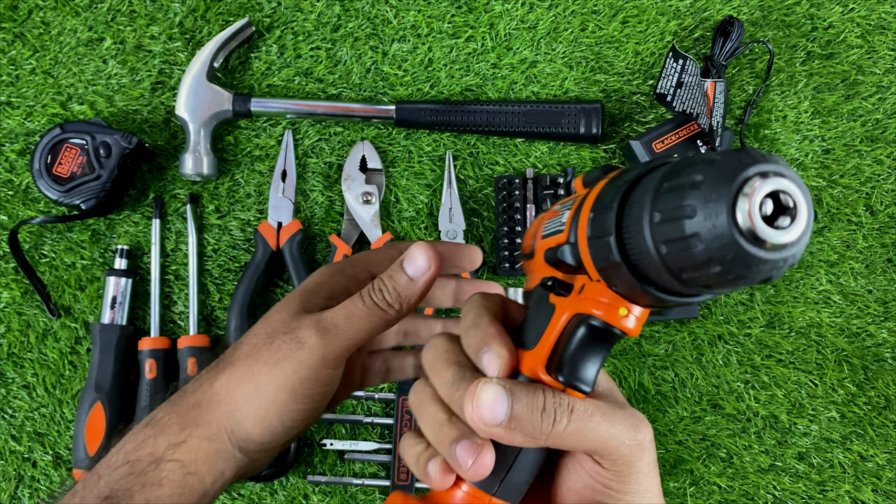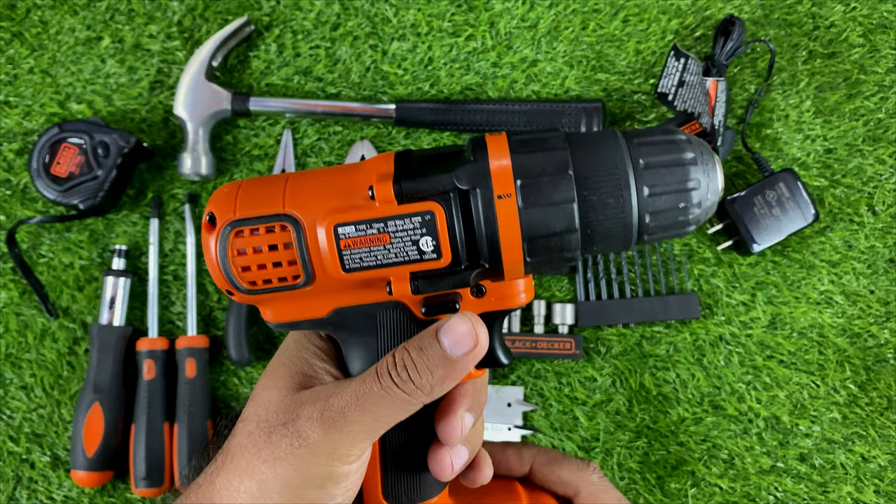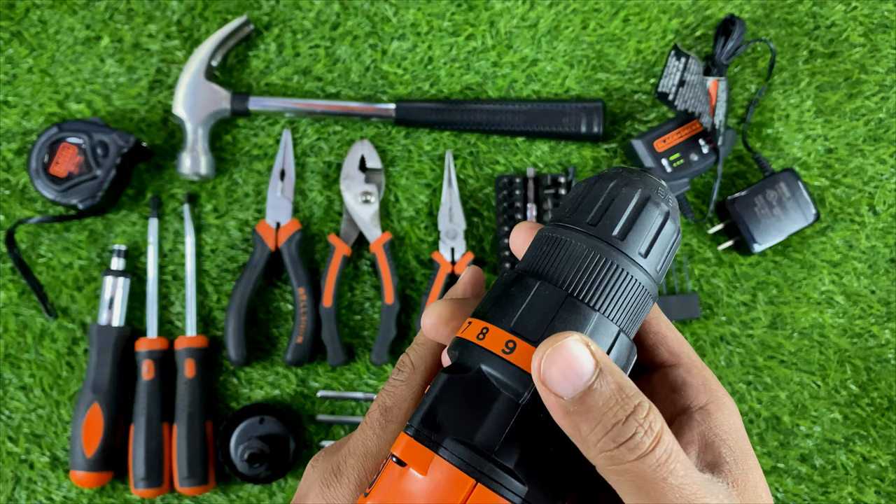Here is a small LED light which we can use in dark places. There are 10 torque positions to adjust the torque setting, and for drilling mode we switch to the drill position.